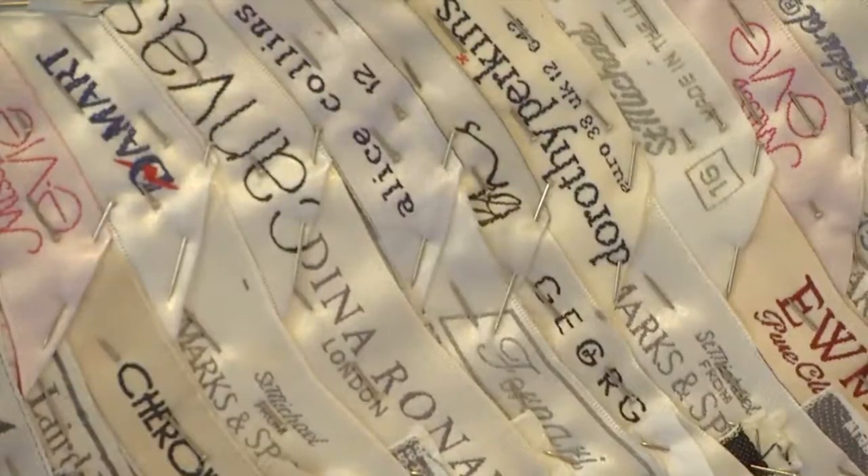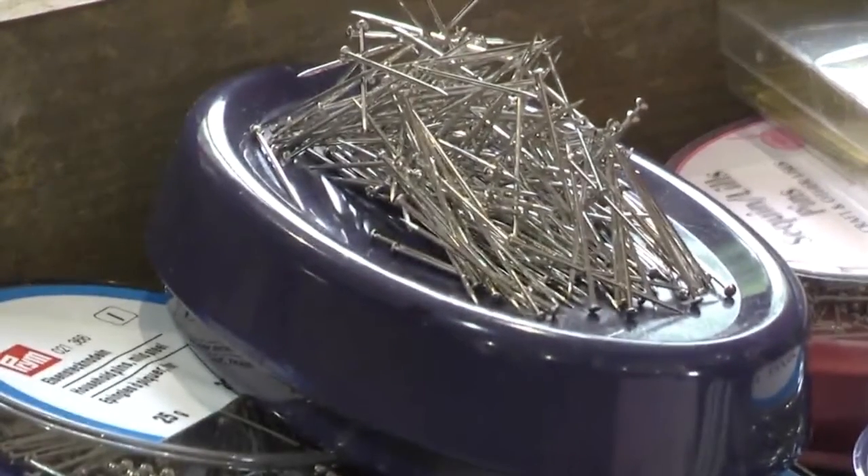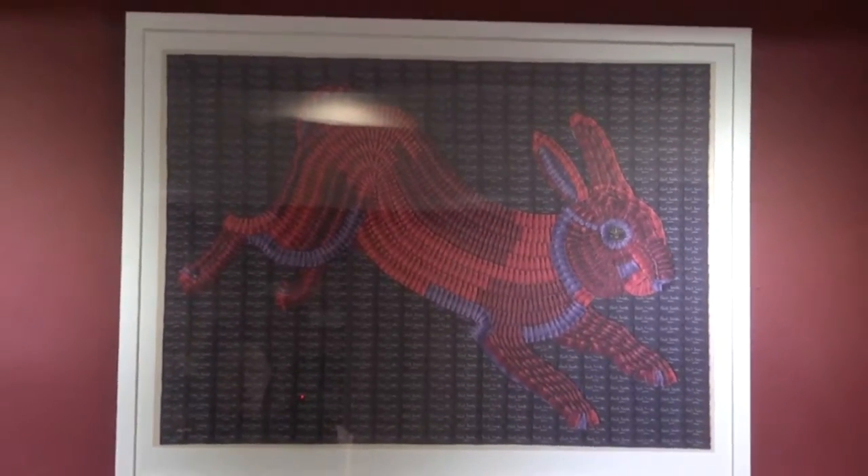I started experimenting with labels at college, just part of a big experiment with materials. I covered a shopping bag with random labels I'd found and it went on to win quite a major prize at the Slug and Lettuce chain. So that started it off really, just that simple idea and a bit of luck.